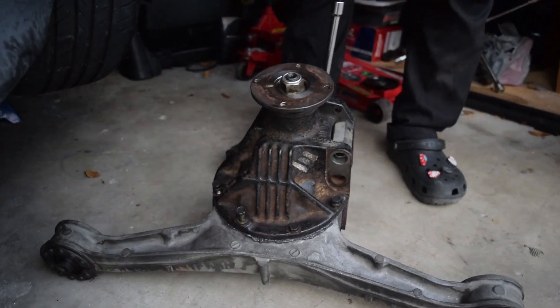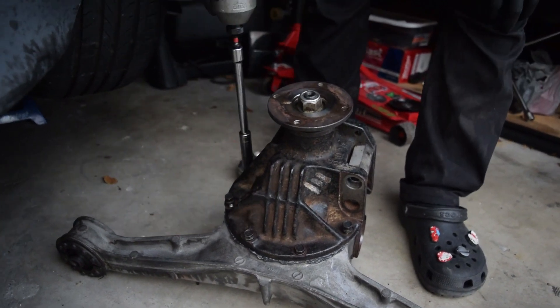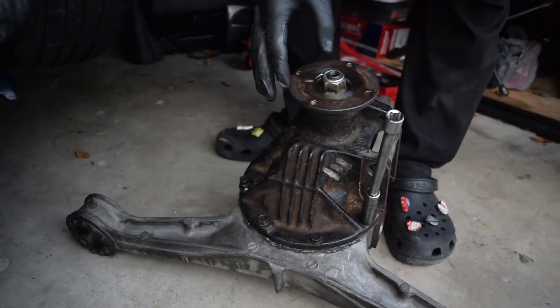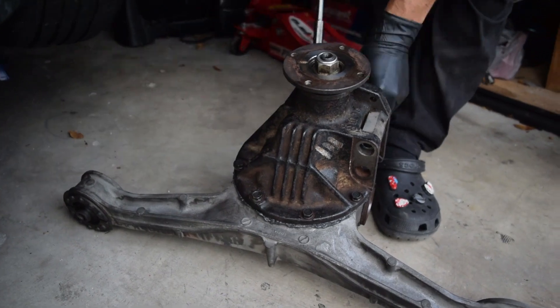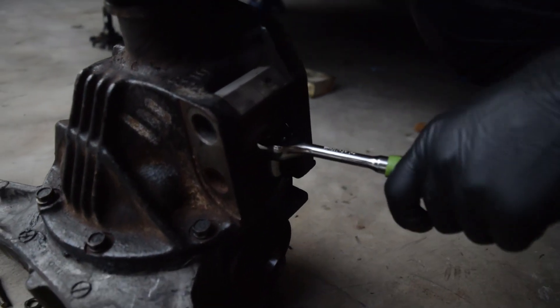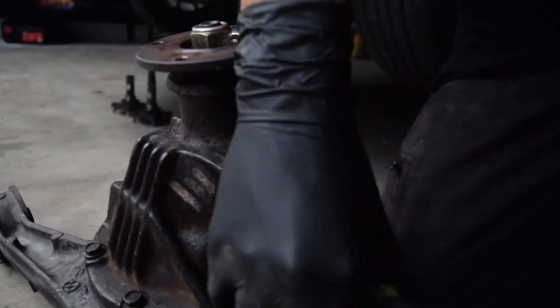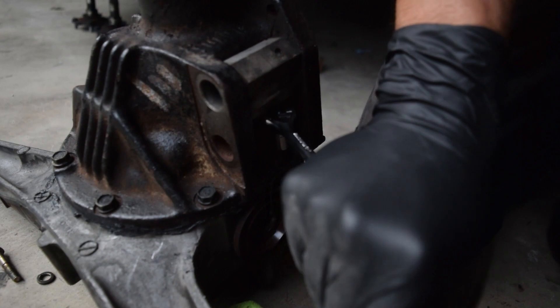Tighten all your bolts and make sure you tighten them evenly. If you want to be extra safe you can tighten them to the recommended pattern and torque specs. Be careful with this bolt because it is hard to get to — we had to use a really small ratchet to loosen and tighten it. Make sure you don't strip it because we actually stripped ours trying to get it out.